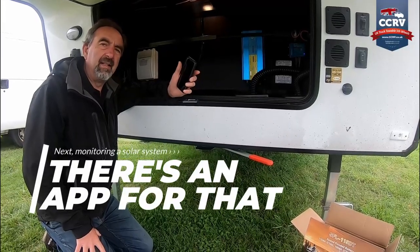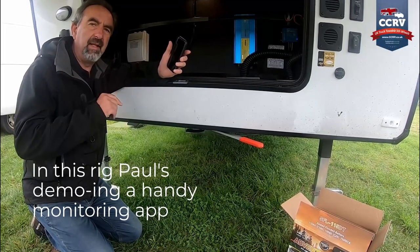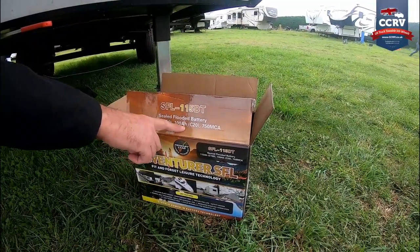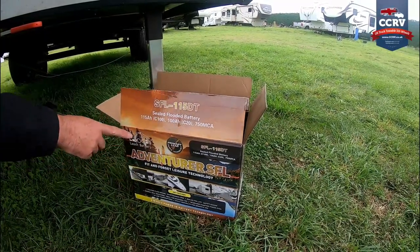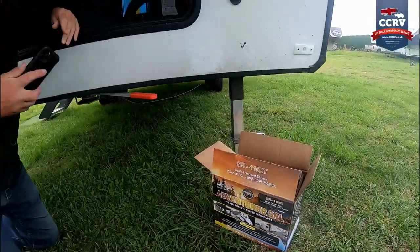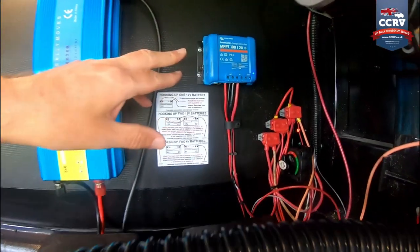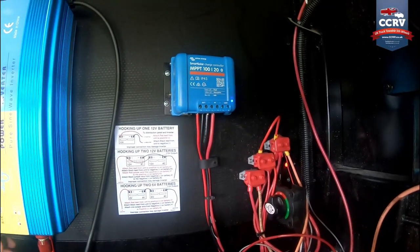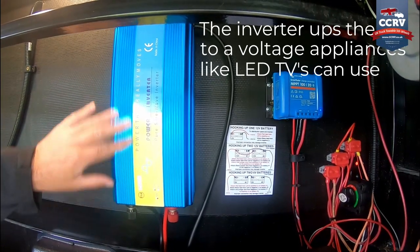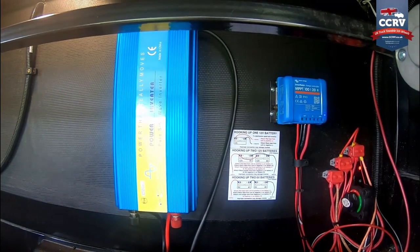This is one of the fifth wheels that we've actually pre-wired for a customer, with two Victron solar panels and a Victron controller. These are the batteries we use - 100 amp hour batteries, two of them, lead acid but reasonable quality, mid-range. They're vented out in the boxes. This is the Victron smart solar controller, and this is a power inverter. As long as they're pure sine wave inverters they're reasonable quality - this is a three kilowatt peak and about 1500 watt continuous. So that will drive the TV and things like that.